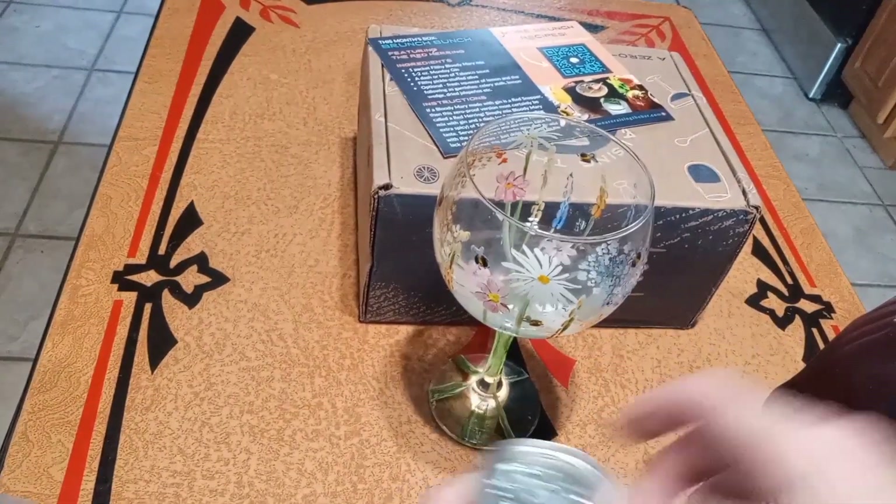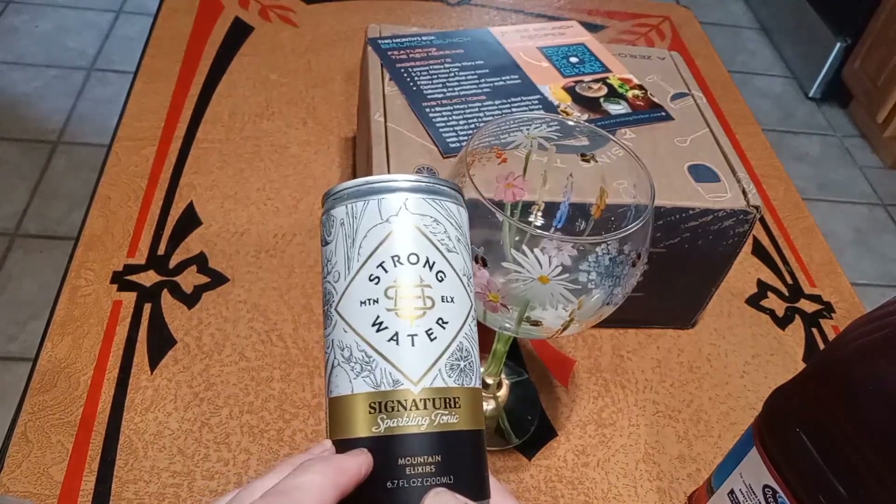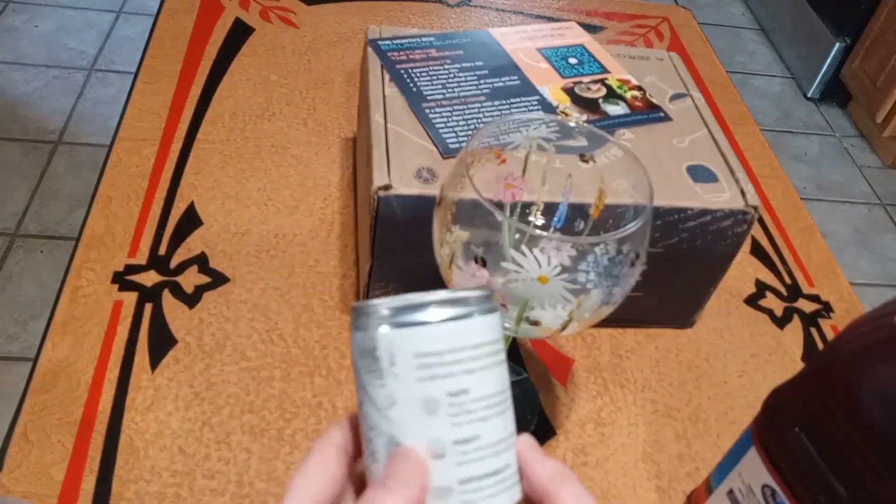And then I'm going to top it off with some Strong Water Signature Sparkling Tonic Mountain Elixirs. And this also comes in the kit.